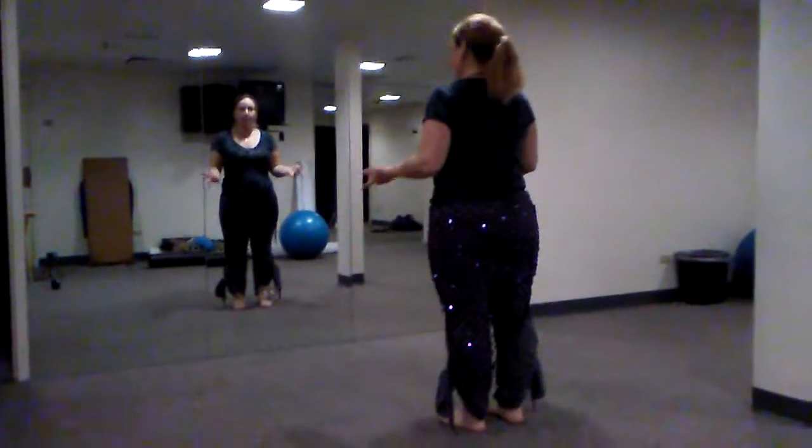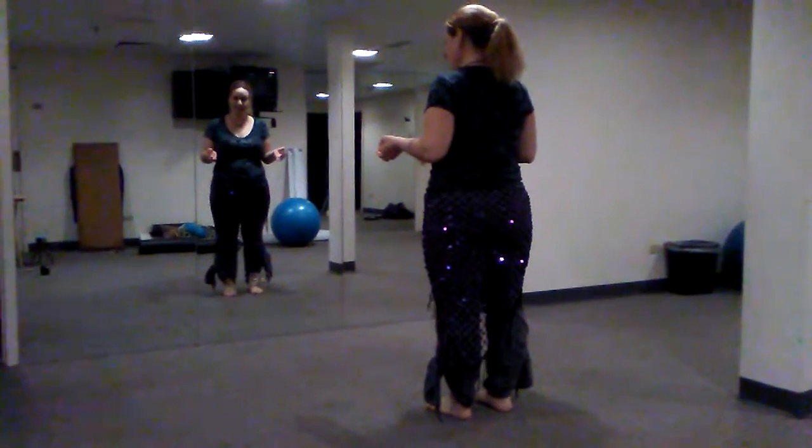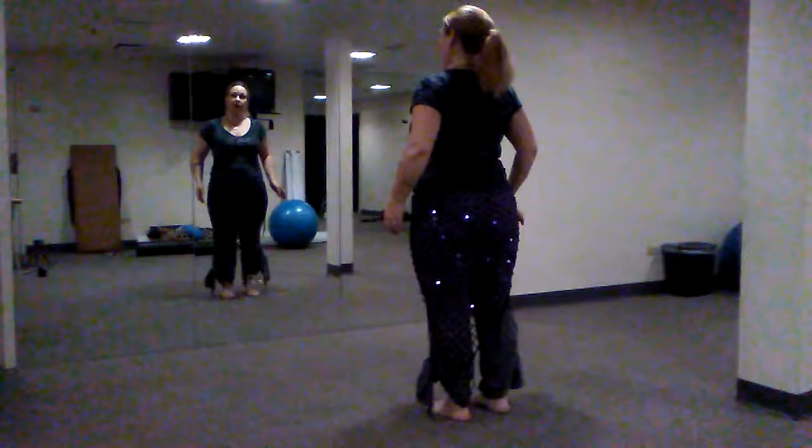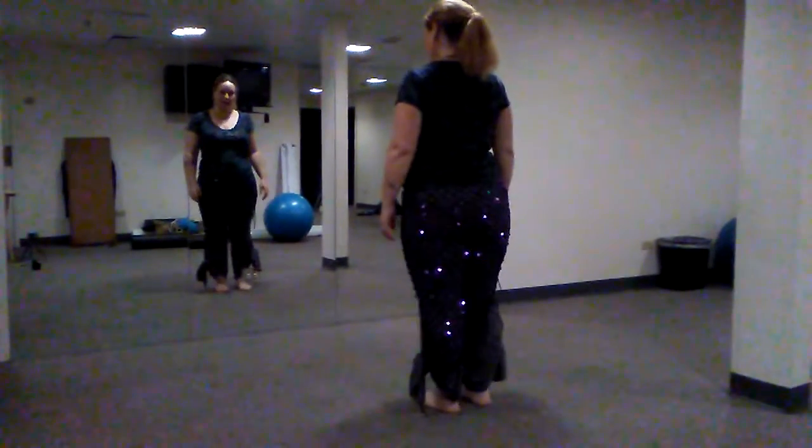Going to the left in that sequence does repeat at the end. But instead of going into our choo-choo and all of that, this is the grand finale.